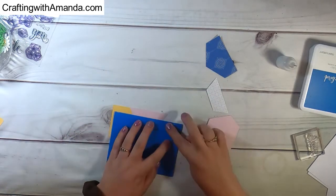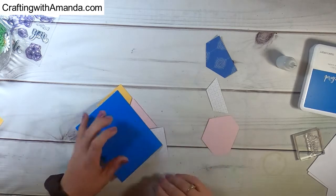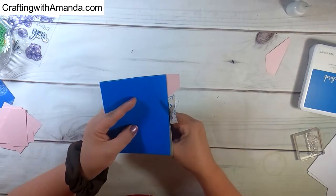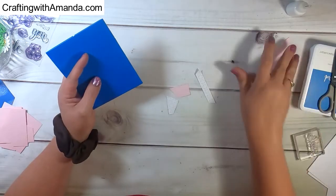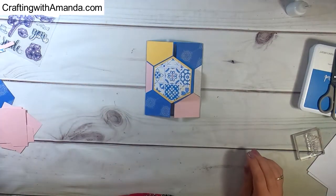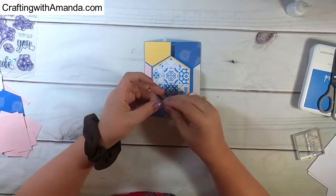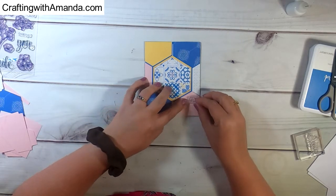I'm going to jump ahead here — finishing up by cutting the outside of the second half where I added all the pieces to that side. So there we have the front of our card, and I think it's looking great already without a lot of work. I had cut some stitched sentiment outlines and had a couple of them on my desk, but I didn't end up using any of them — they didn't work with what I was doing.